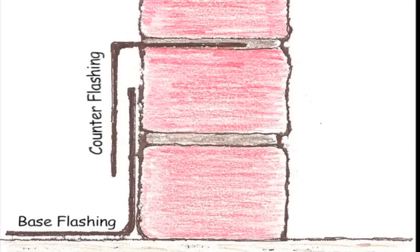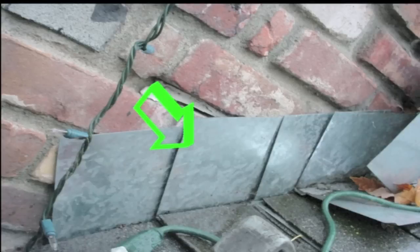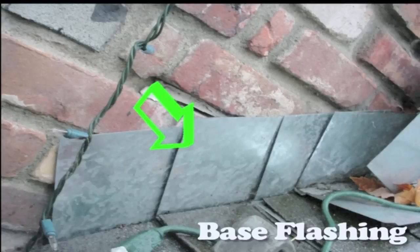Chimney flashing most commonly consists of a two-part system. First, there is an L-shaped metal tab called a base flashing. This base flashing is installed directly onto the wood decking of the rooftop, and then shingles are installed covering over the metal flashing.